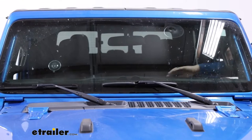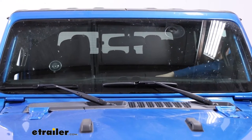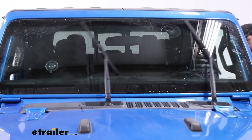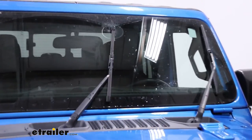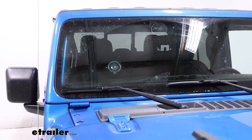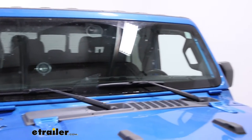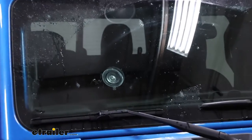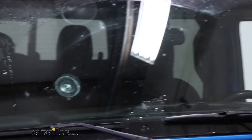I'll go ahead and turn the Jeep on real quick and give it a test. Right away I can see and hear that passenger side skipping, whereas the driver side here is very smooth. The passenger side is leaving streaks behind while the driver side is leaving it nice and clear.